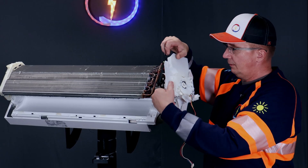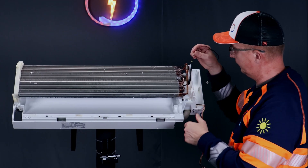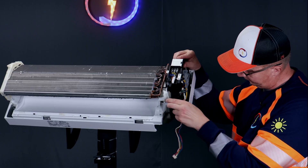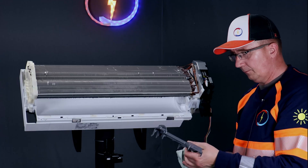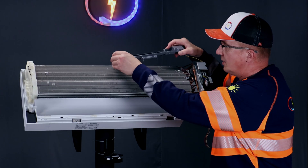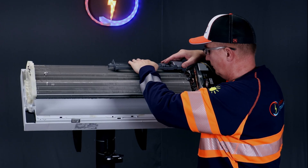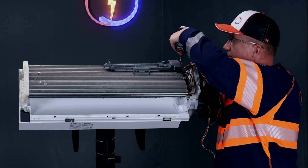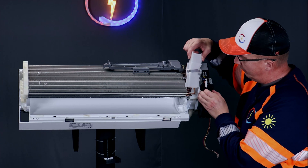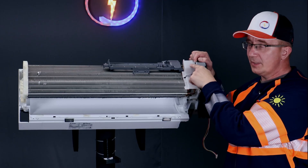The fan motor goes in. Next is the plasma filter. Next is the plastic cover — there is one groove on the bottom of it, put that in first. Then there's one hook up here; just press it and it will stay on.